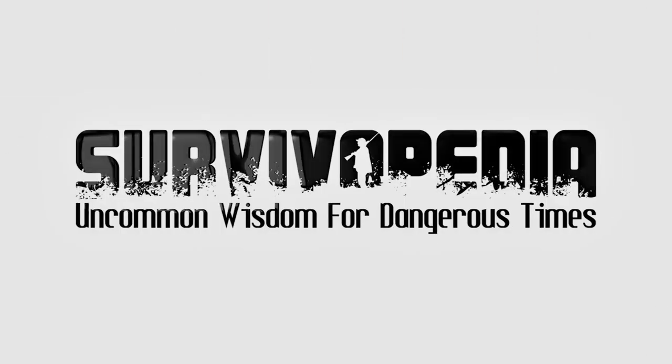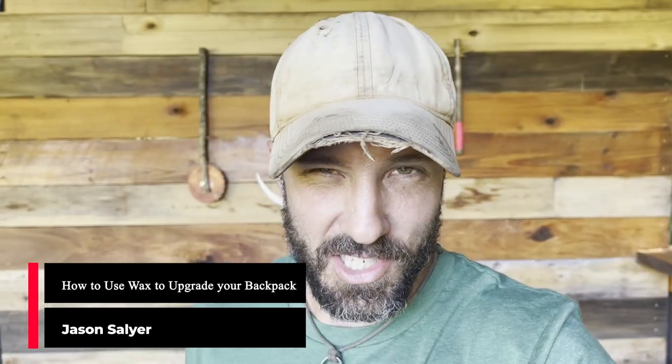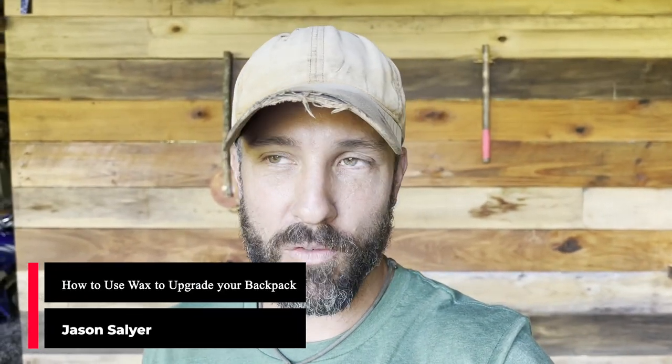Hey friends, welcome back. I am Jason Salyer. I like to make a lot of my own gear. I like making my own packs, my own knives — a lot of stuff. I've even made my own shoes before, sandals. And I just enjoy it. There's something about heading off into a remote place and relying upon your skills, your knowledge, and gear that you've created with your own two hands.